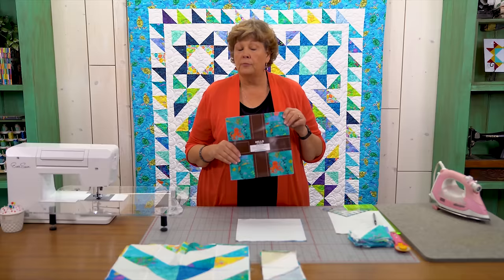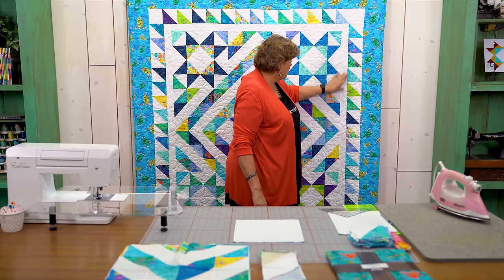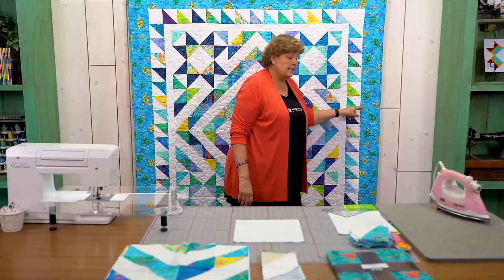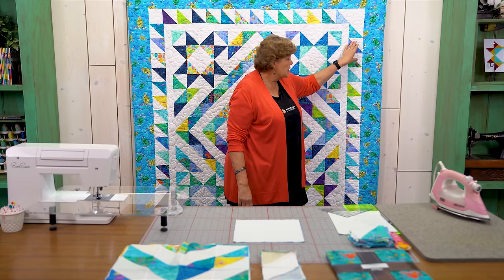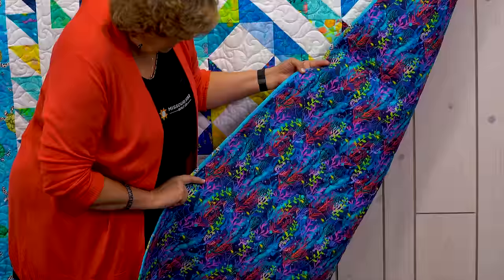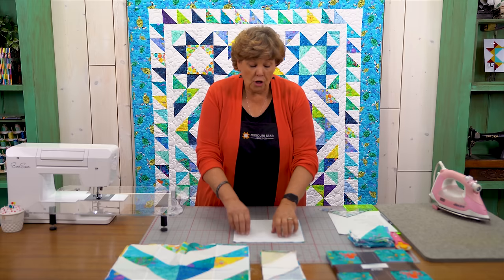To make this quilt you're going to need one packet of ten inch squares — we used Octopus Garden by Amy Schimler Safford for Robert Kaufman. You're going to need some background fabric as well, and we also used a packet of ten inch squares, just plain white. You'll need a half a yard for the white inner border that frames our quilt, and a yard and a quarter for the six inch outer border. The border in between uses your leftover triangles as you go along. Take a look at this back — it's a cute back and you're going to need five yards for that.